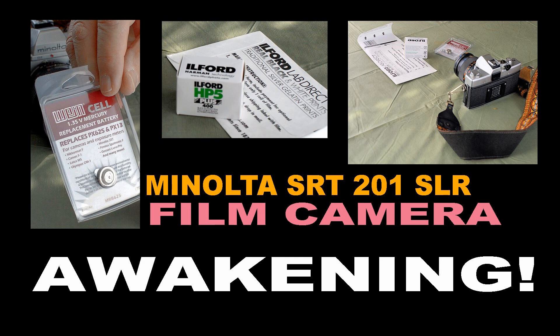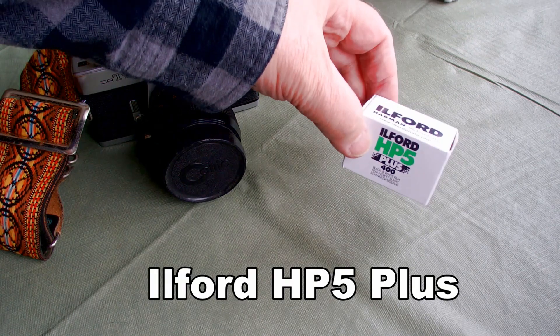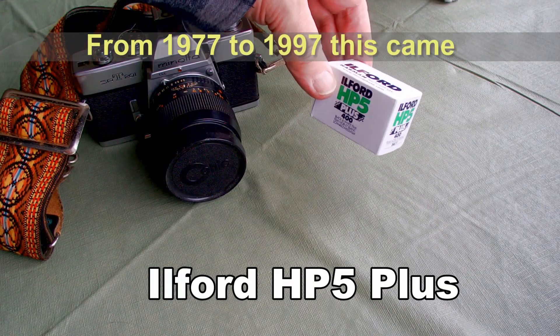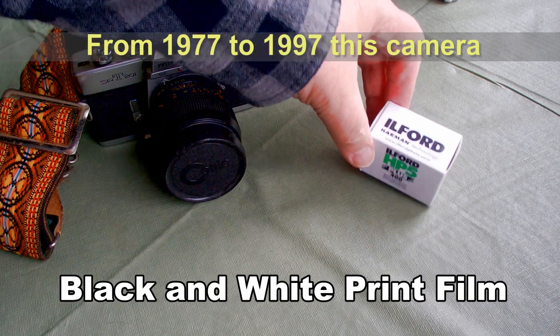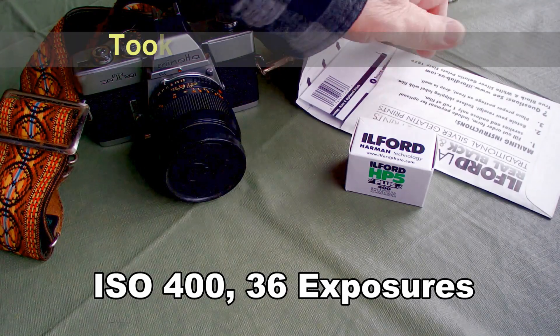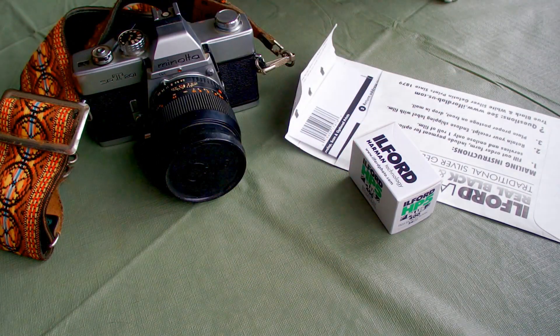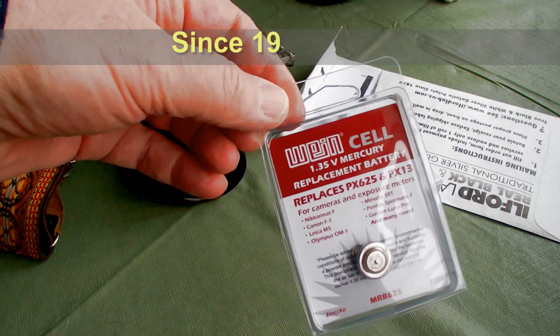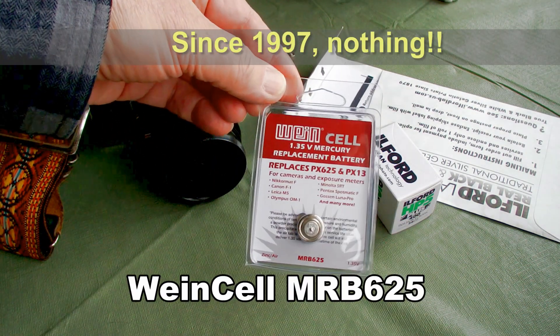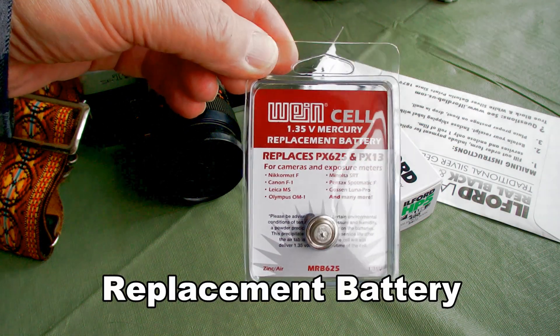Minolta SRT-201 SLR Film Camera Awakening. Now it's time to see if this old camera can be revived. I've got the print film and processing, and now I have a battery that claims to be the replacement for the old PX-13. This battery needs to have the exact same voltage as the original for the exposure meter to work correctly.